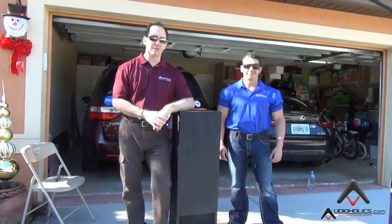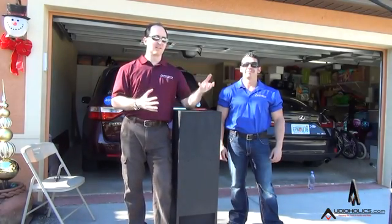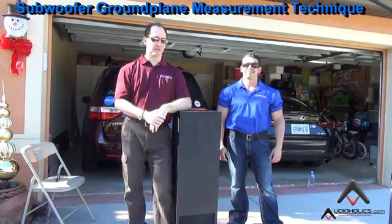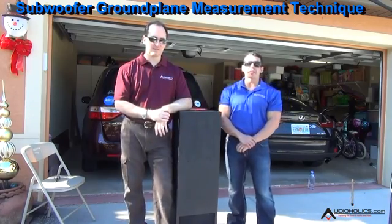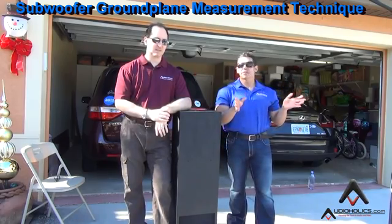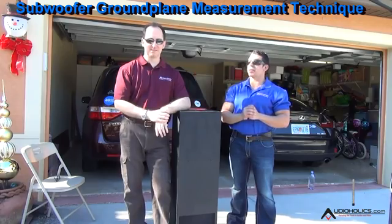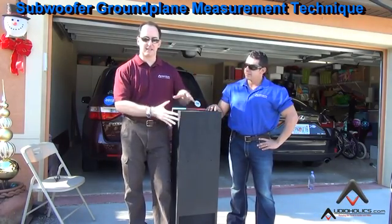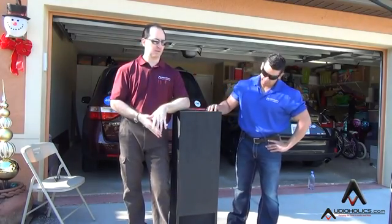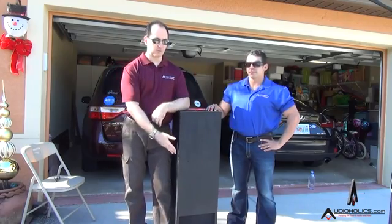Welcome back. We're here in sunny Florida to do an outdoor on-site test procedure. I'm Gene Della Sala, president of Audioholics, and I'm Hugo Rivera, vice president of marketing. We have a nice piece of equipment from our friends at RBH — the SI 1010, an in-ceiling subwoofer that can go either in a ceiling or a floor, featuring dual 10-inch woofers.